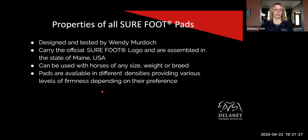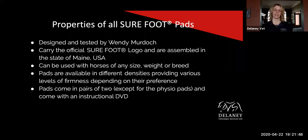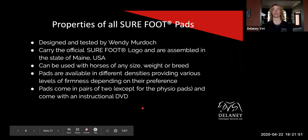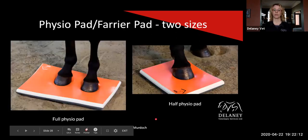They were designed and tested by Wendy Murdoch herself. They carry the official Surefoot logo and are assembled in the United States. They can be used with any horses of any size, weight, or breed — anything from a mini to a draft horse. Available in different densities providing various levels of firmness, depending on the horse's preference and what we're trying to accomplish. All the pads come in a pair of two, except for the physio pads, and they come with an instructional DVD — basically Wendy talking about safety and how to start using the pads. She also has videos on her website if you don't have a DVD player. You can use them for groundwork to start with, and then when the horse is comfortable, you can use it with the rider mounted as well.